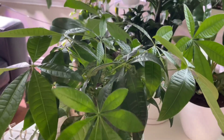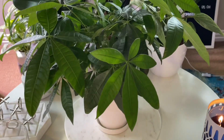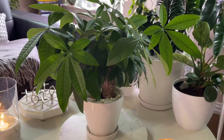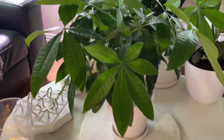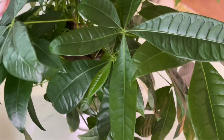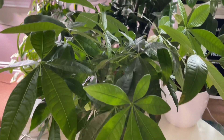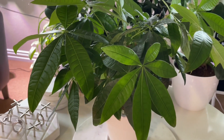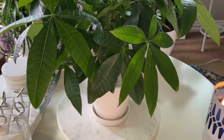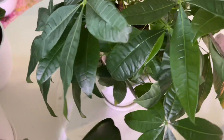I got this guy from a big box store a couple of years ago. It was quite small and it struggled a little bit. But I figured out what it needed and it's lived happily ever after ever since. This is a very common houseplant. It is from Central and South America. The saying is that having one of these in your home brings good luck and prosperity — and in these difficult times, who doesn't need that?